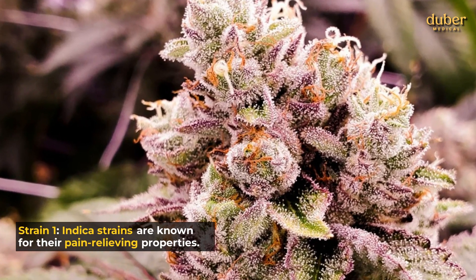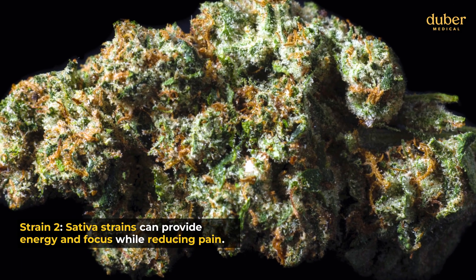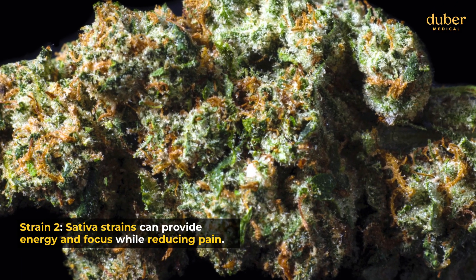Strain 1: Indica strains are known for their pain-relieving properties. Strain 2: Sativa strains can provide energy and focus while reducing pain.